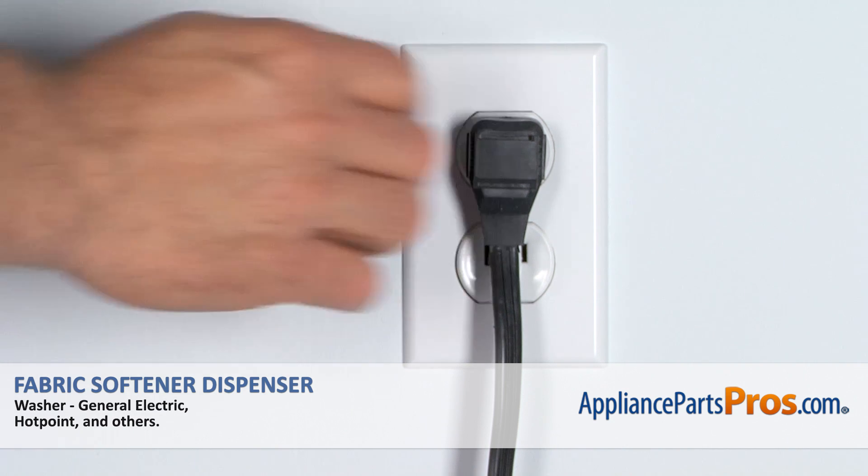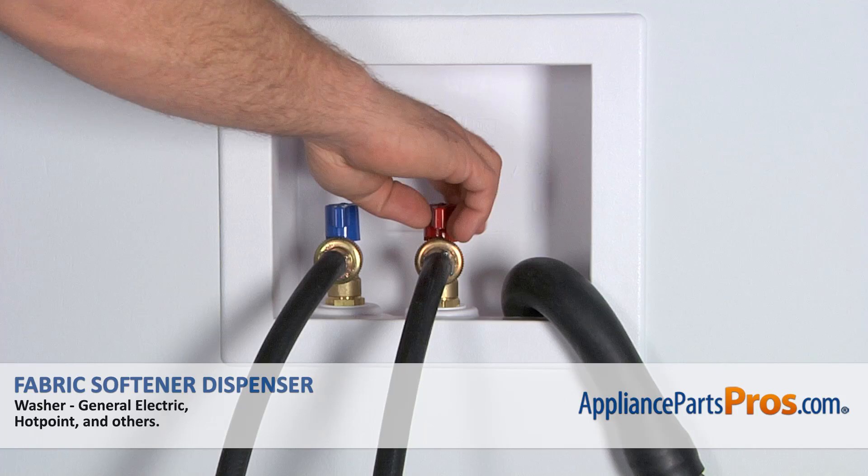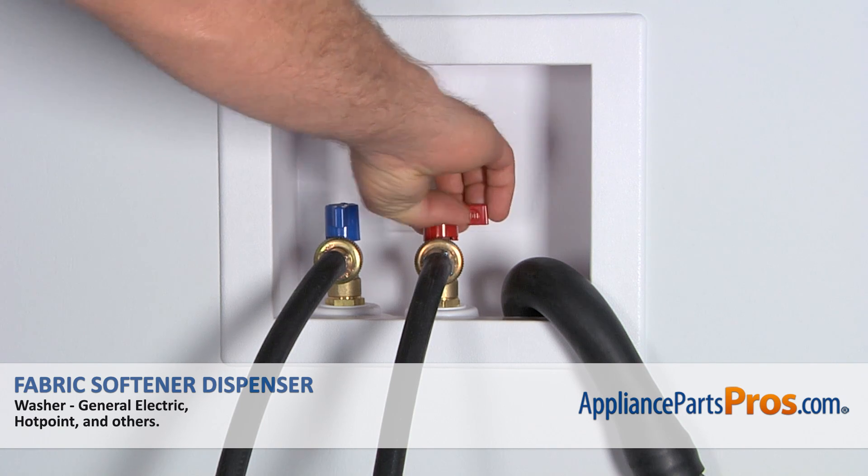Remember, anytime you work on an appliance, make sure it's unplugged or the circuit breakers are off so there's no chance of electrocution. Also, make sure you turn off your hot and cold water supplies.